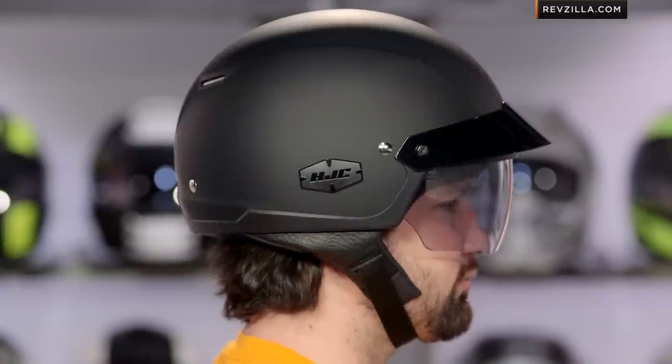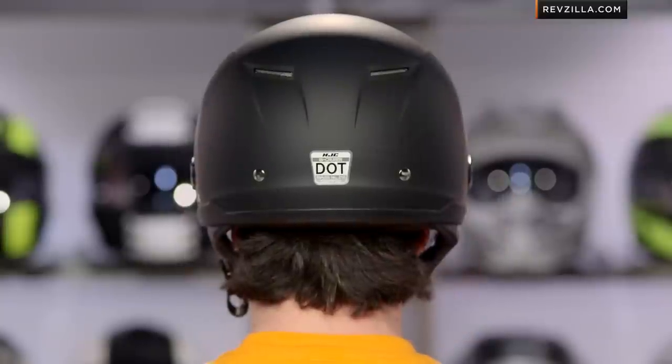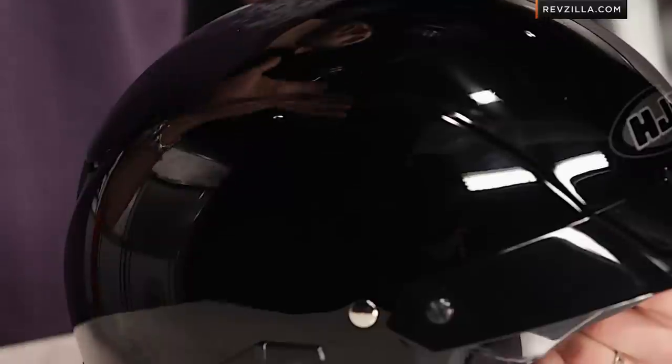A quick note on fitment: it's going to be intermediate oval head shape and should fit most riders. HJC in its past has been very round, but we see them doing a better job being slightly longer front to back and covering the US audience. It is DOT rated, so it's going to sit a little bit higher than some other helmets on the site, most notably something like the Bell Custom 500, which is a different flavor but has a much more low fit while keeping its DOT rating.